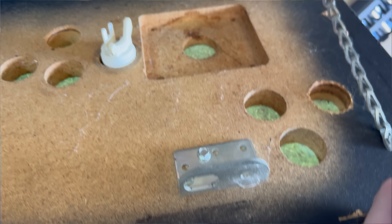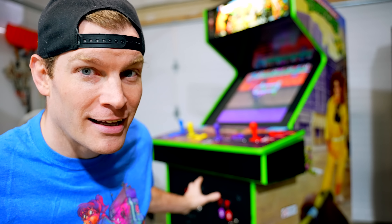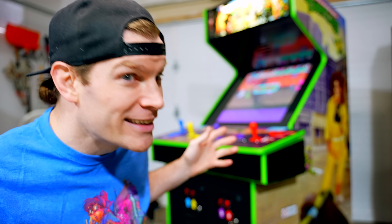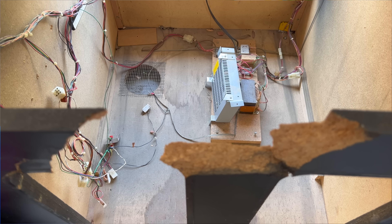The cabinet itself has definitely seen some years of abuse. The front panel — kick panel, if you will — had literally been kicked in to where it had been broken in several pieces. Had to do a lot of woodworking to repair that, put it back together, make it all solid one piece again.